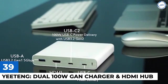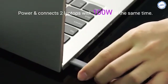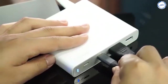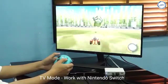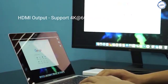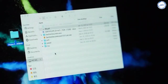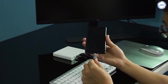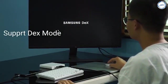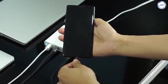Yiteng Dual 100 Watt GAN Charger and HDMI Hub: Yiteng is the first dual 100 Watt GAN power hub that combines fast charging technology and USB-C hub functions. It has USB ports, an HDMI port, and can transfer data from one device to another quickly. The charger can power two laptops simultaneously and doubles as a USB-C hub with an HDMI port. With dual USB-C ports and one USB-A port, the charger allows you to charge three devices simultaneously. An HDMI port supports up to 4K at 60Hz output, and the hub works with Nintendo Switch. The crowdfunding campaign for the Yiteng is ongoing on Kickstarter and has raised $12,000. You can pre-order the gadget for $65.